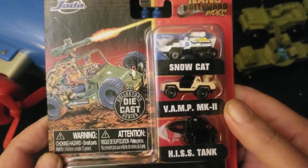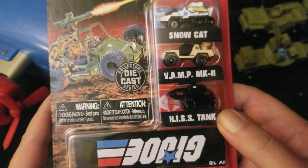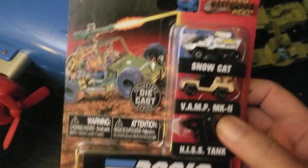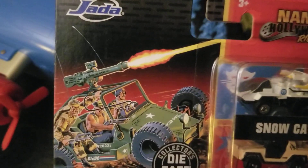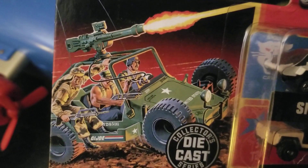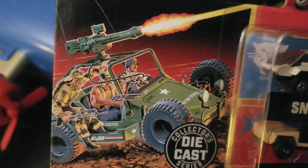These are small — smaller than a Hot Wheels car. The decoration is out of place and it's upside down. I like the art there on the package. It looks cool, doesn't it?